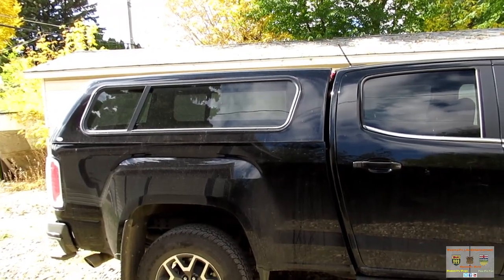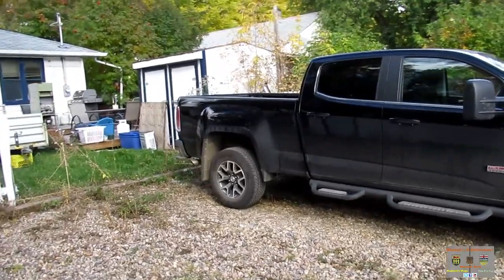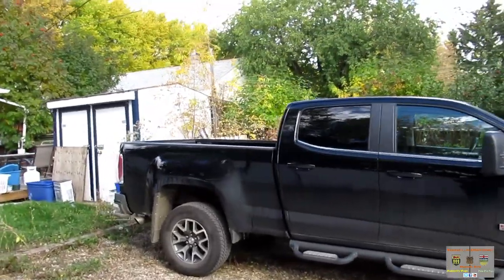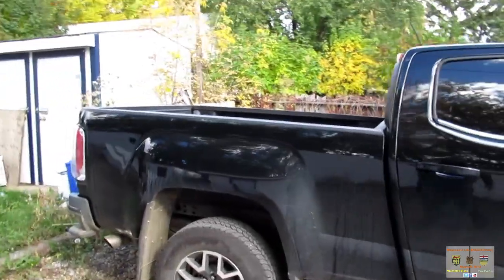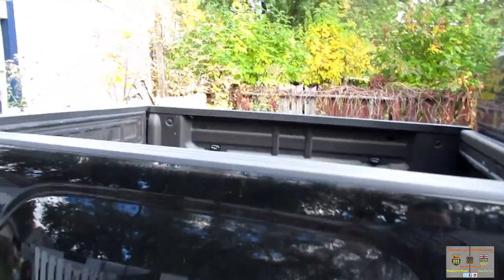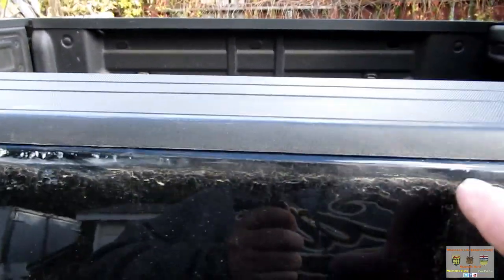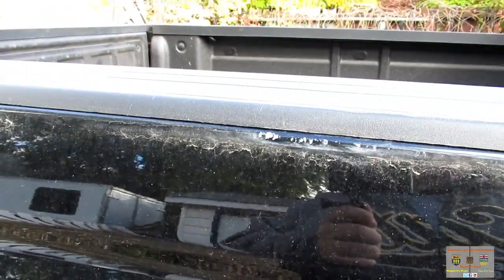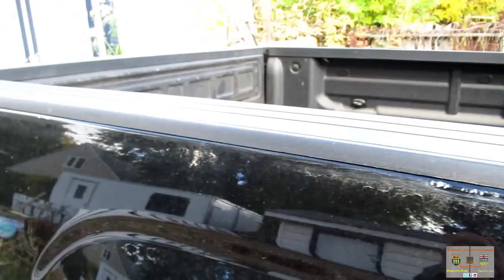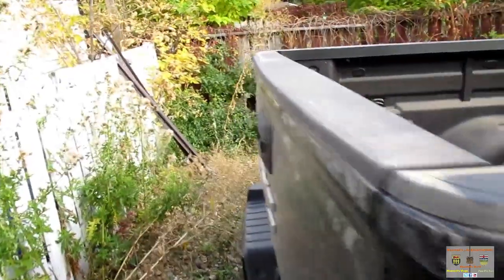Let's head on down, get this done, bolt this thing off the truck, send it away, and hopefully warranty comes through and repaints it all. As you see, the topper is officially off the 2016 GMC Canyon. Stopped by the topper place and they unbolted it and put it on the rack to be sent away. However, you can tell there is some damage to the paint of the truck from where the topper rubbed.